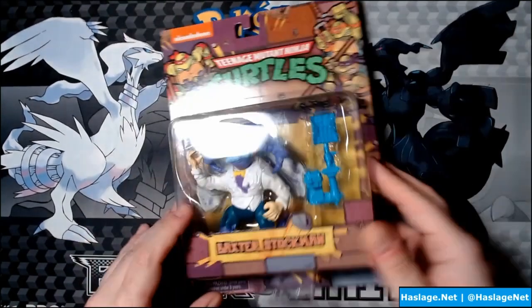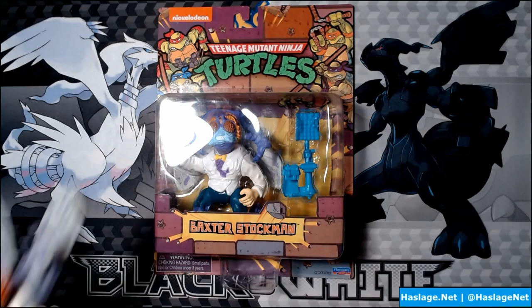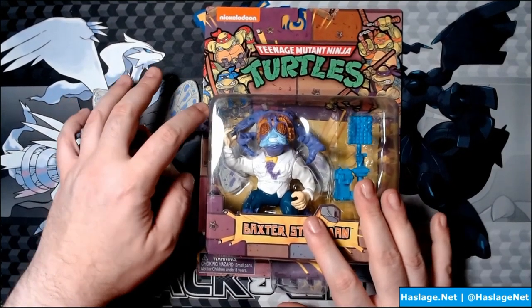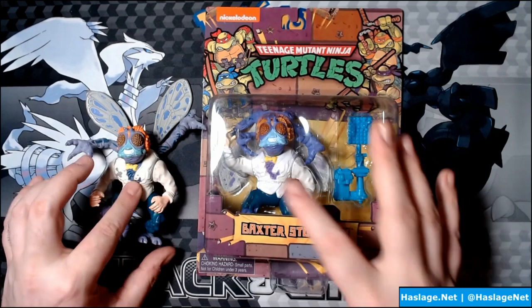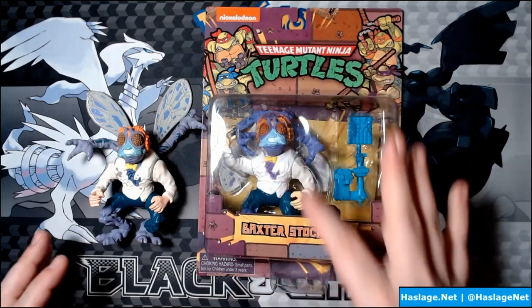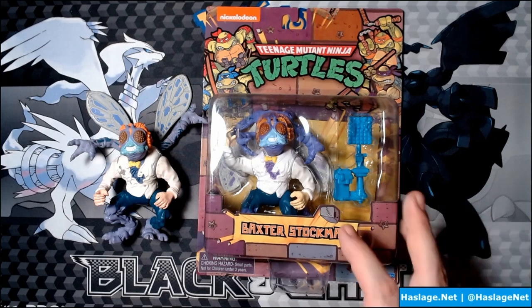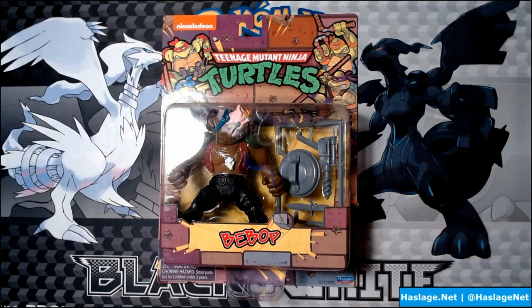Flipping this over, we reveal Baxter Stockman. I happen to have my original Baxter with me, and you can see clearly there are some coloring differences. The purple on the old one is a lot more subdued. The painting is also different in the chest area, and the blue on the mask of the new one is a little bit brighter.